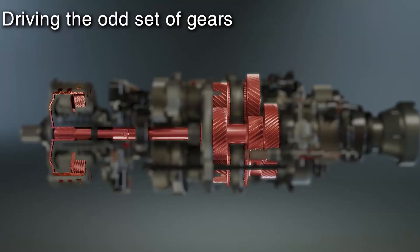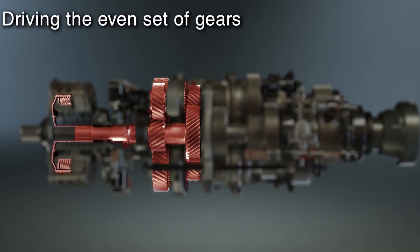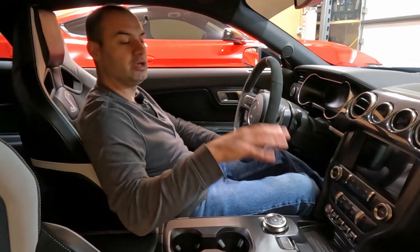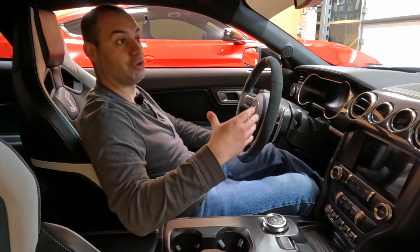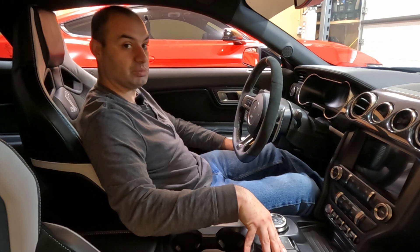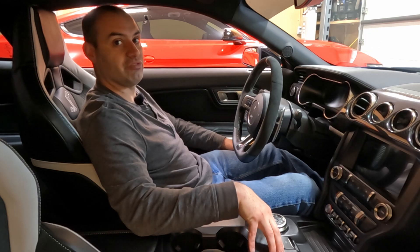You have two sets of wet clutches and two input shafts — an inner and an outer. One shaft controls your odd-numbered gears: one, three, five, and seven. The other controls even-numbered gears: two, four, six, and reverse. You also have electro-hydraulically controlled shift forks, and the drive modes allow the computer to adjust pressure in the transmission so it can shift harder, faster, and more aggressively in sport or track mode. All of this allows the transmission to be extremely fast and consistent.